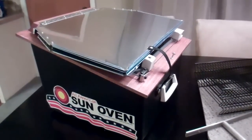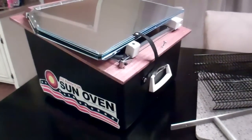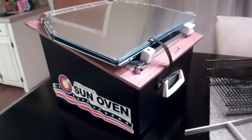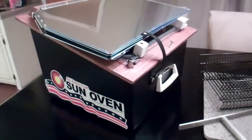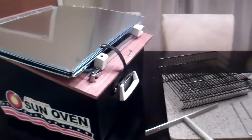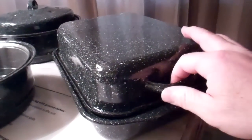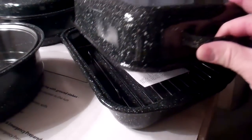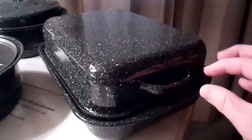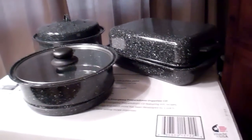It has a lot better features, some better features to it. I want to do a quick video just to show you what all is included with the package. This particular model I got has the Christmas accessory package, and really the main difference is it comes with this roasting pan instead of the two bread pans, and it comes with a little rack inside of it. You can put a big bird or a roast in that, so I wanted that instead of the bread pans.